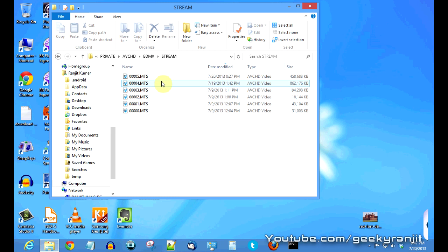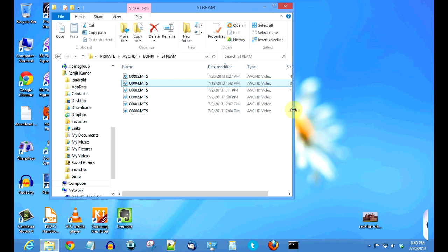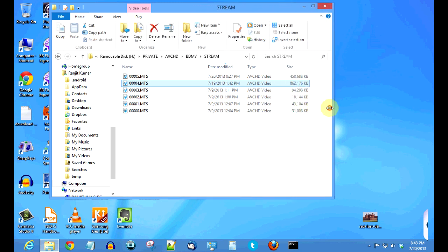Let's look at the files — they'll be in the streams folder. As you can see, these are the video files. Do note that my computer is running SSD drives, so there won't be any speed bottleneck there and we can accurately judge the transfer speeds. We'll move this file — it's approximately 862 MB.